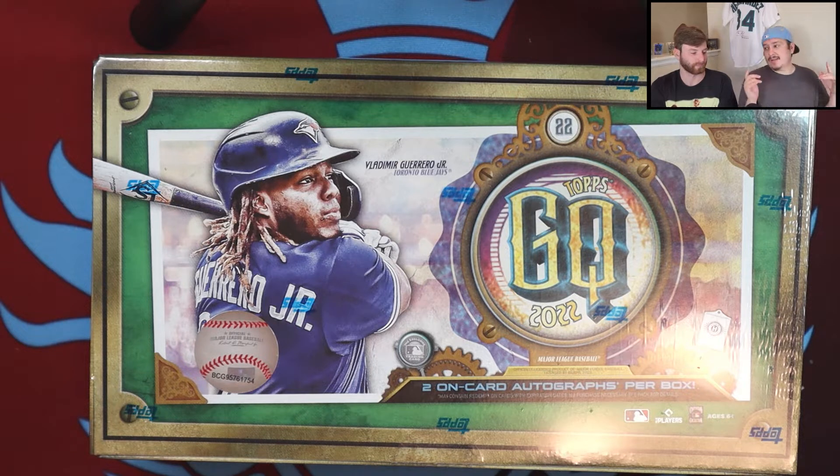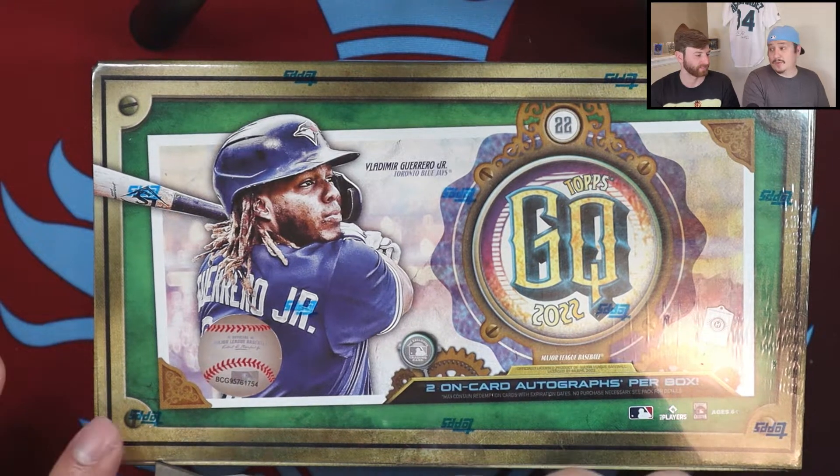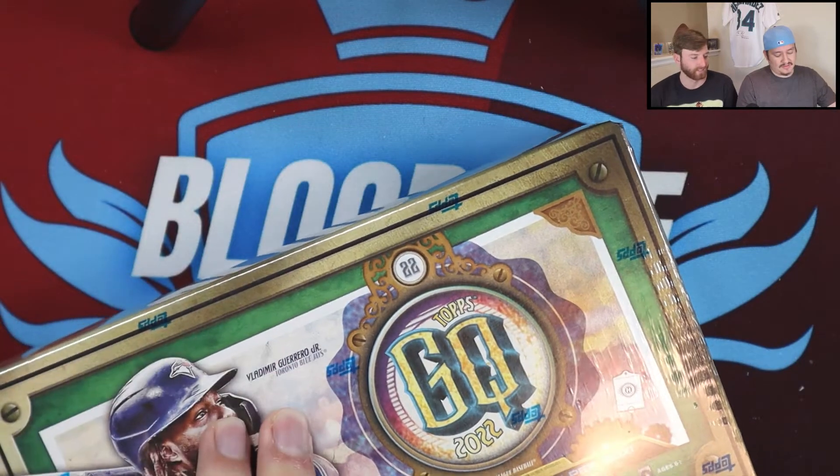Now let's get into why we're here for today's video — something I've been wanting to open since it came out like two weeks ago. Gypsy Queen baseball was delayed getting to our card shop, and then when I went to another card shop it was already sold out. We did rip this last year but not for YouTube — for TikTok. Last year we pulled three autos out of that box, and the box only guarantees two autos.